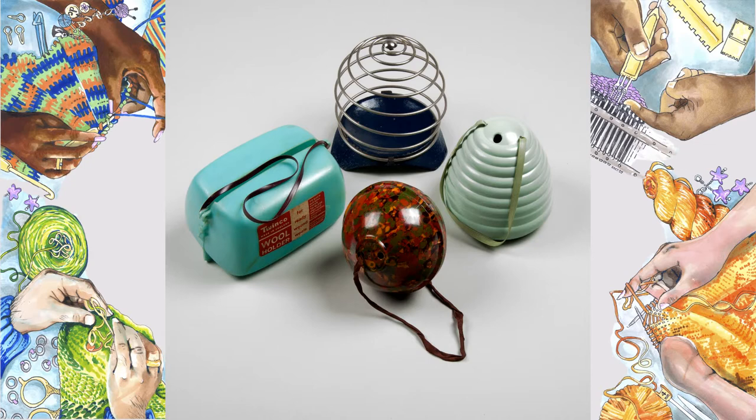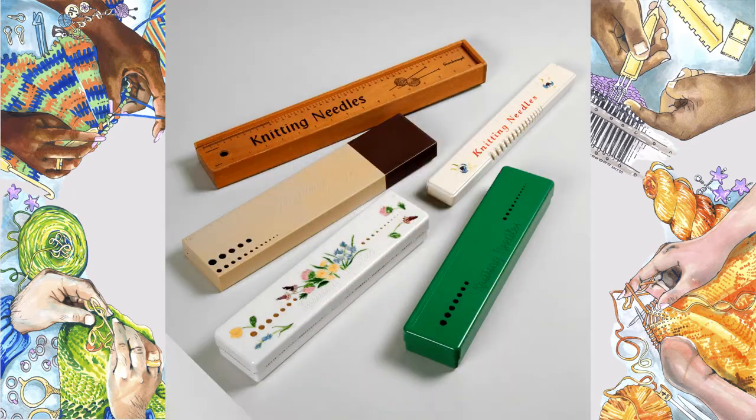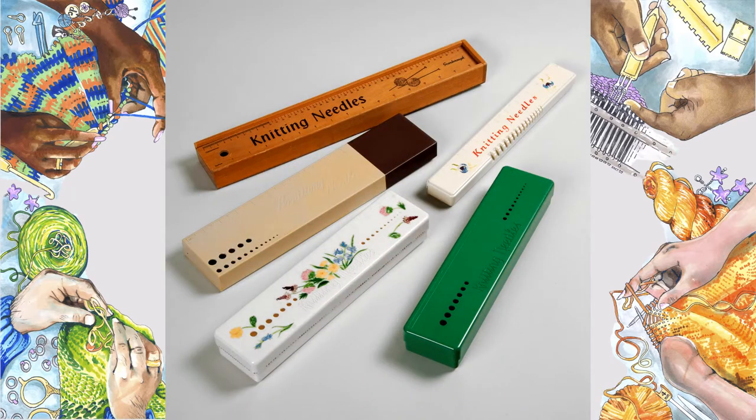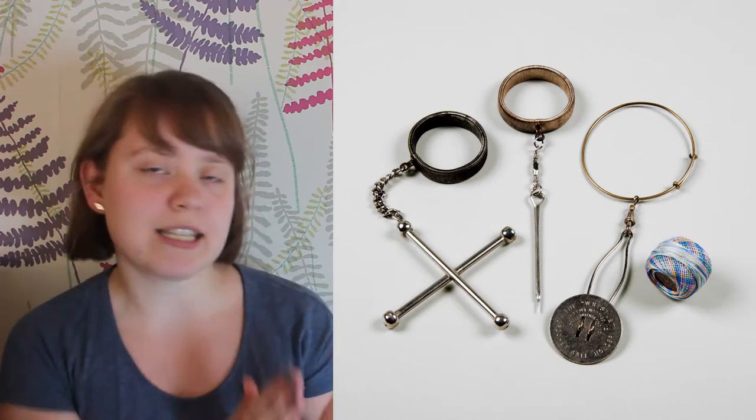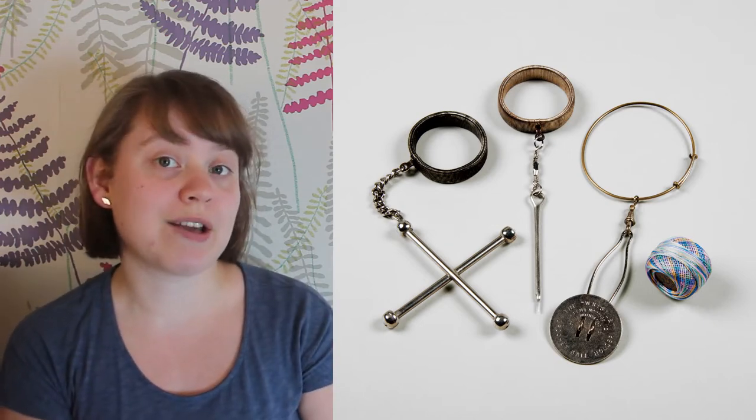Seeing the tools which people used can help you understand traditional techniques or old ways of working. I'm going to show you a few sets of items from the project and we will see how they work. These wristlet, crochet ball and knitting wool holders are from right at the beginning of the 100 Objects project on day 10.